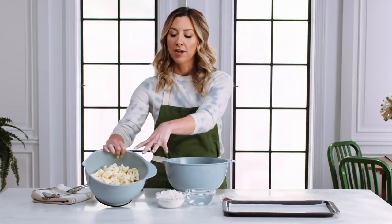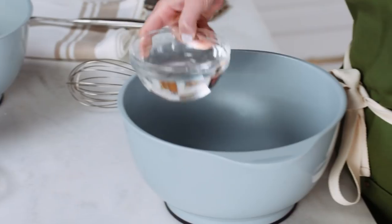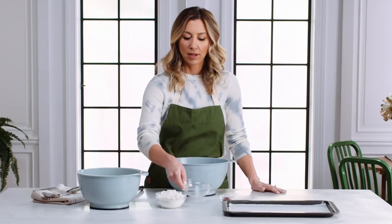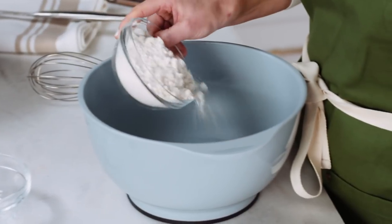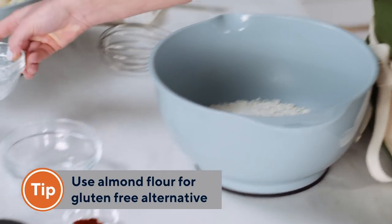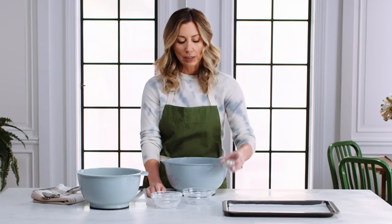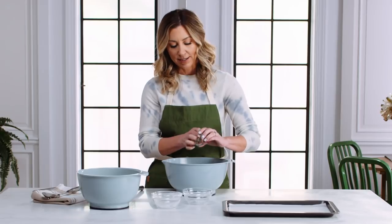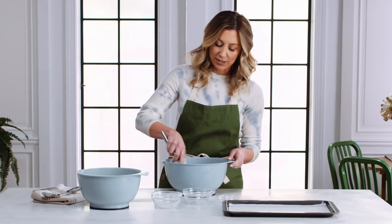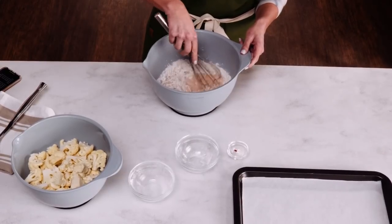Now that you have all your cauliflower broken up in the bowl, we're going to make the mixture — the breading to go over top. You'll need about a cup of water, one cup of all-purpose flour. If you want to make these gluten-free, feel free to use almond flour instead. For a little spice, add one teaspoon of smoked paprika. If paprika isn't your jam, you can use garlic powder instead. We're going to whisk this into a nice thick coating for our buffalo cauliflower.